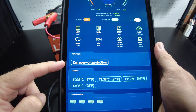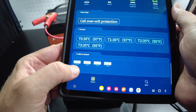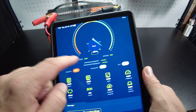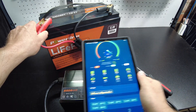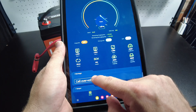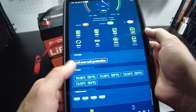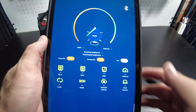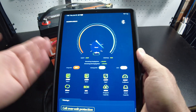It looks like we got a cell over-voltage protection triggered. The cells are just sitting at 3.36, 3.35, 3.36, 3.35, and it shows 100% charged. Let's run the charge again and see what we get to — but the charging is off and I don't know how to clear it or turn it back on. I guess we're just going to move on to the discharge test and hopefully this charge MOSFET will come back on.